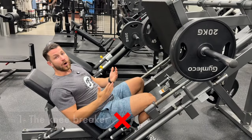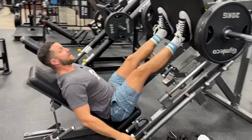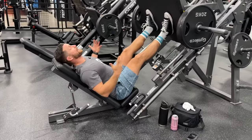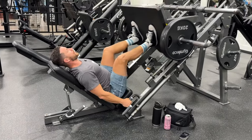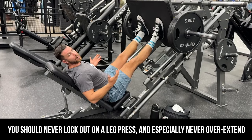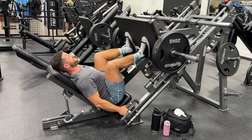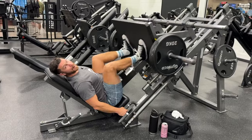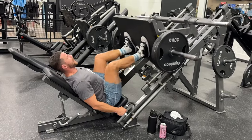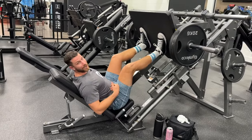Common mistake number one is what I call the knee breaker — someone who's unfortunately going to kill their knees. They get set up right, go down, and then overextend within each rep. Here you can see my knees are going to give out at some point if I continue doing this, so you want to stay away from that. That's already starting to hurt me.